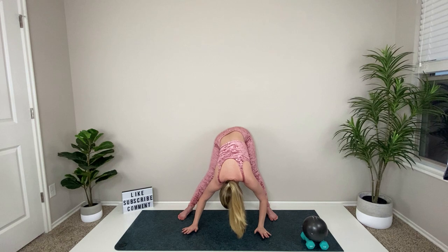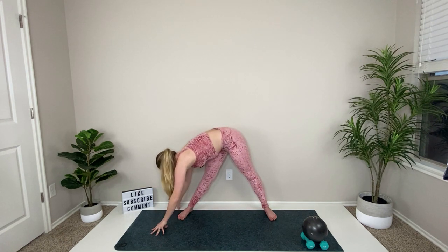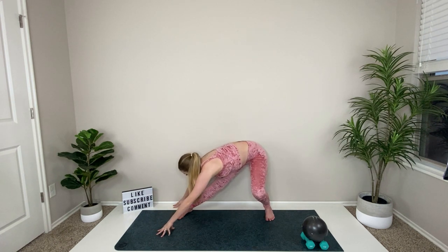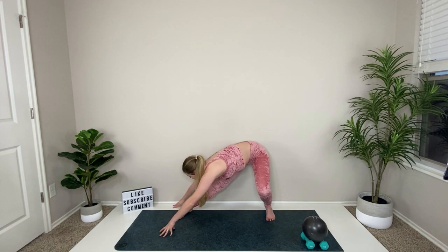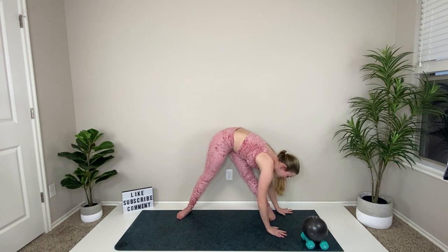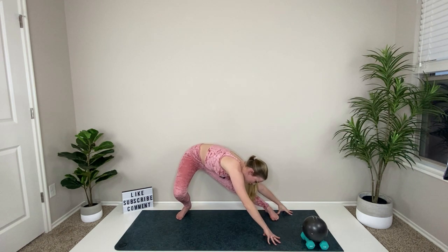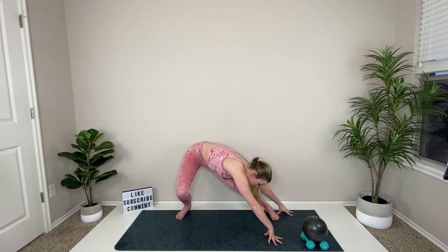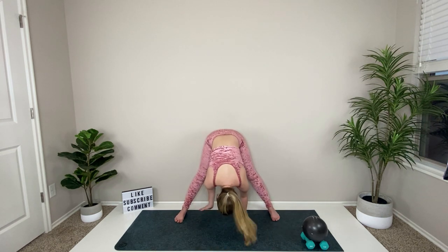Drop one side of the hips, then the other to stretch your inner thighs. Pause in the middle and walk your hands to the right, leaning over that right leg. Take a deep breath in, exhale and bend the left knee for an inner thigh stretch, then straighten it. Walk those hands over to the left leg, hinging over it, stretching the back of your leg, then bend the right knee for inner thighs.